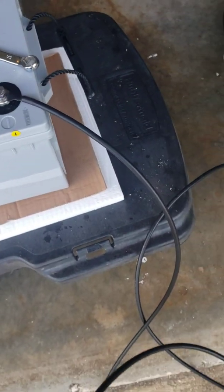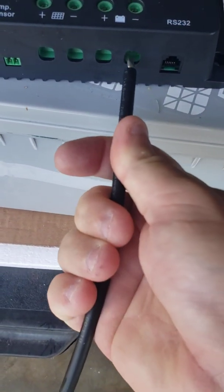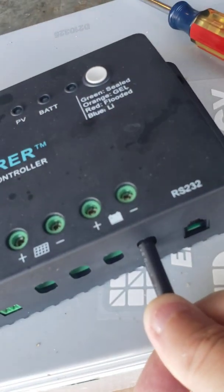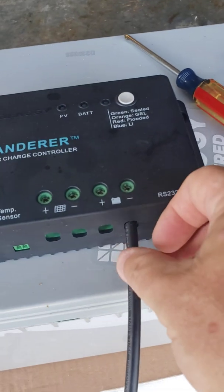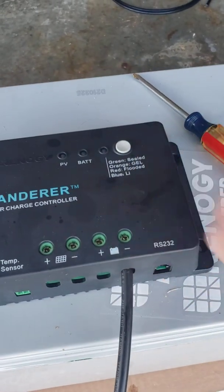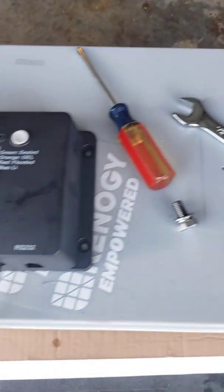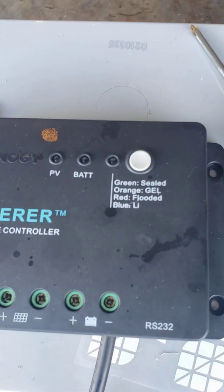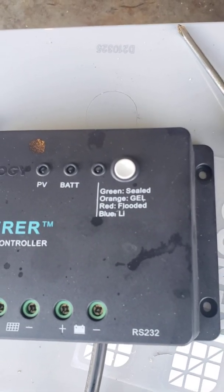Grab the cable, go ahead and tighten it down. Then take the other end of the cable, put it in the negative side of the controller, push it in, and screw that screw back down. Once you have it in there, give it a little tug to make sure it's secure. Now we're going to do the same thing with the positive. Once we do that, the battery light and the one next to the white button should both be lit.